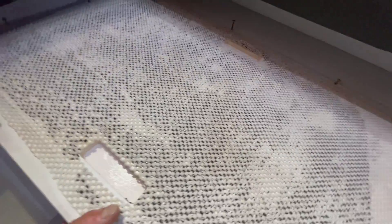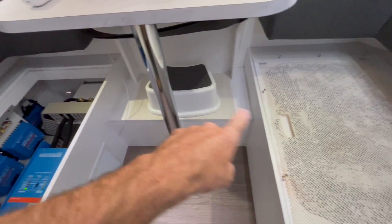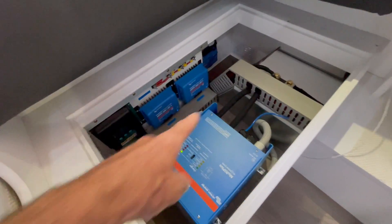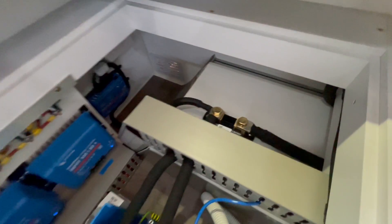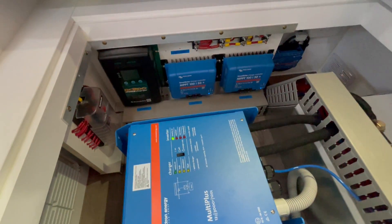Very simple yet effective. 95-mil cable — heavy-duty cable. It's only a short run between there and there. There's the smart shunt over in that corner, nice and neat, easily labelled.